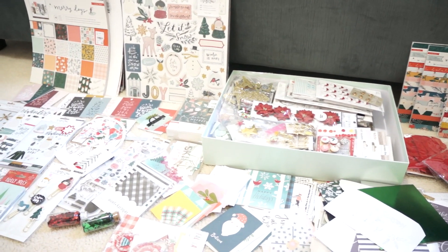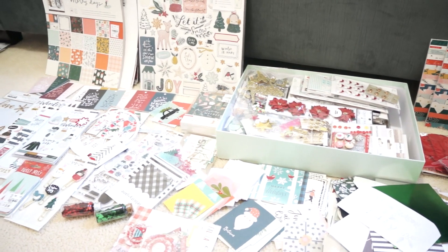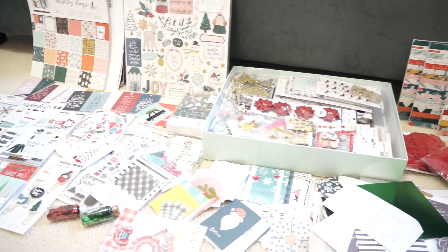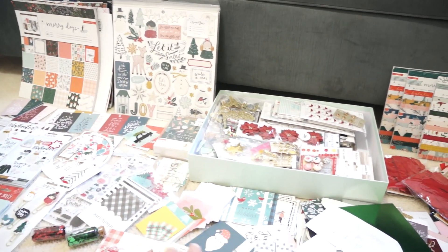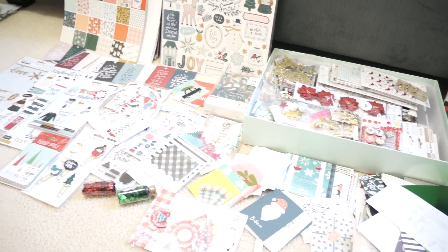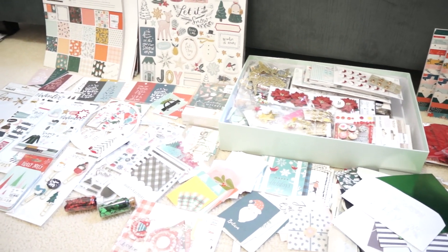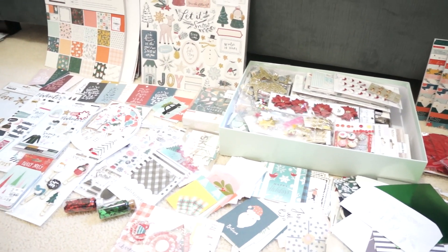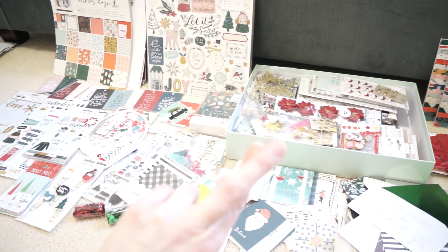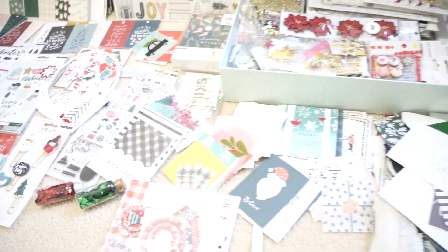Everything that I have in my Christmas stash is a lot of stuff, and some of it is like five, six years old, which is as long as I've been scrapbooking. But I'm excited to dive in, and hopefully when I do my video at the end of the year showing you what my stash looks like, this will be significantly downsized because I will have used up a lot of it. So fingers crossed that that's how it works out — let's dive in, because it's a lot.